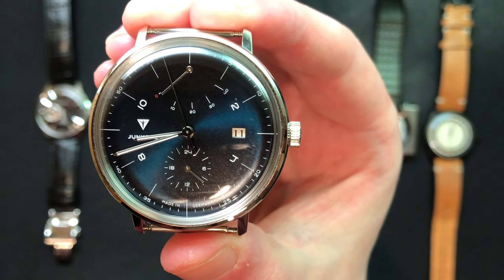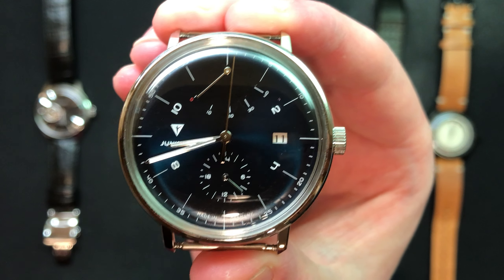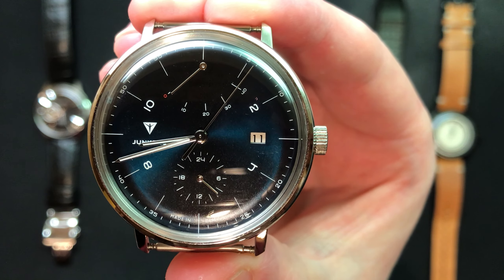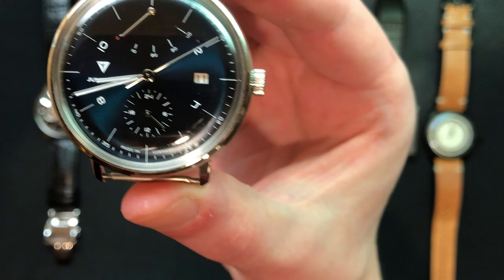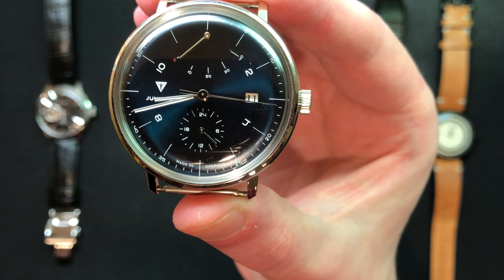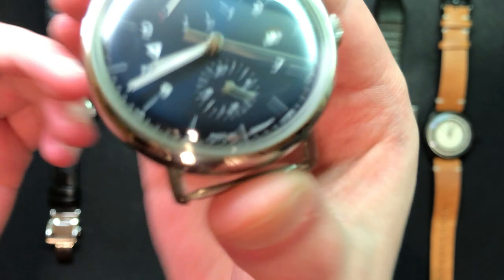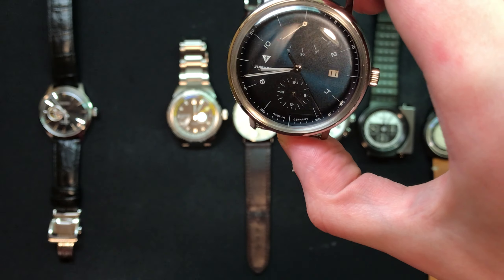I love the power reserve on the front, and it keeps way better time than advertised. I actually didn't have to set the time on this watch for about three or four days when I thought I'd have to set it pretty much every single day. At 6 o'clock you have your 24-hour sub dial, so it keeps 24-hour time. At the time of recording it's midnight, so this watch isn't correctly set, but yeah — that's the second watch, a gift from my parents.